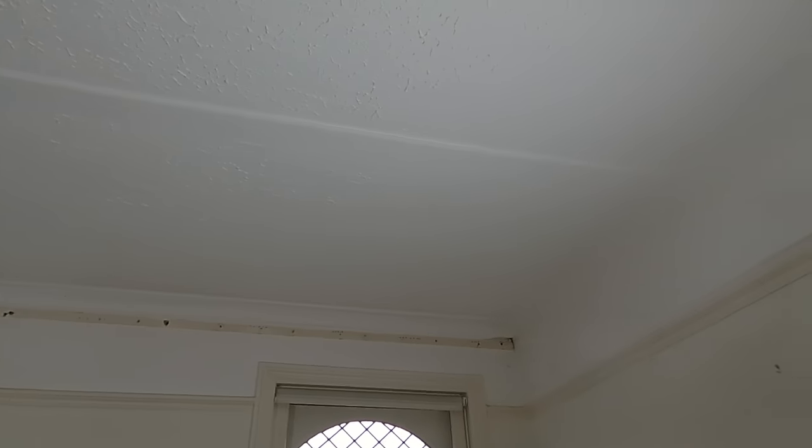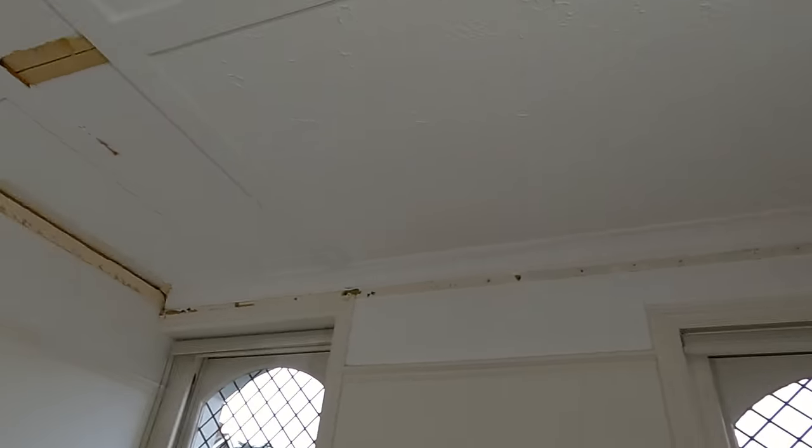In today's video we're going to show you how to overboard a ceiling, and I'm going to show you some crucial tips on how to do it alone.